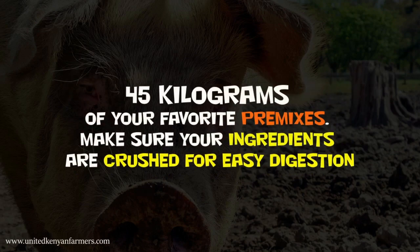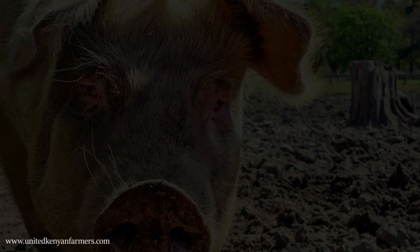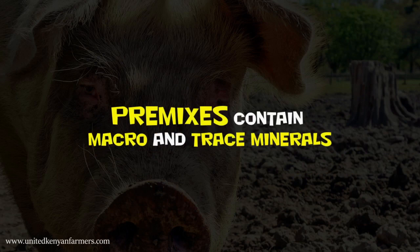Make sure your ingredients are crushed for easy digestion. Once your ingredients are weighed, mix them together thoroughly.